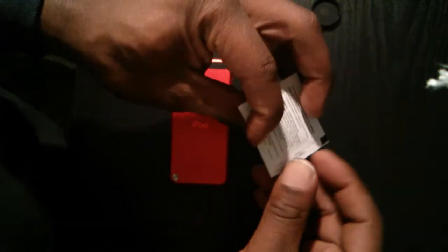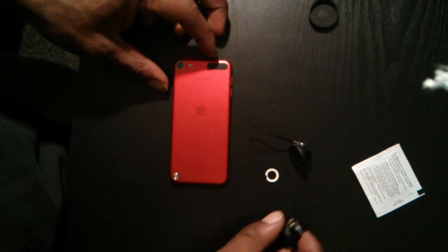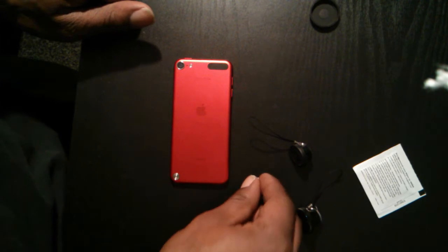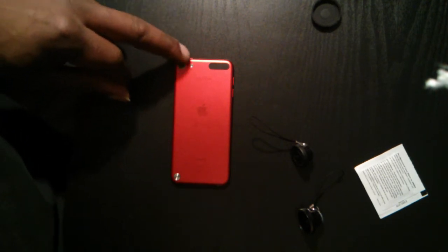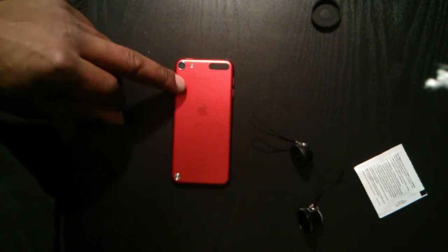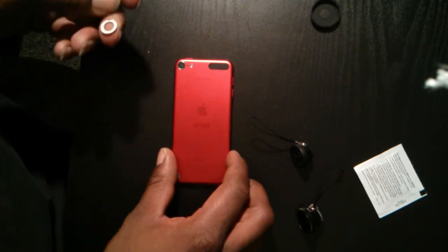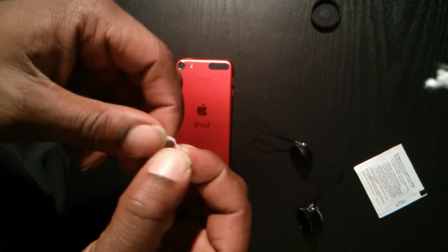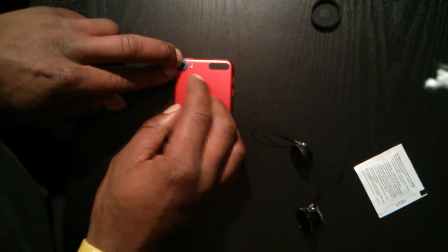Hey everybody, we're back and I'm going to show you how easy it is to get up and running, get these lenses snapping onto your iPod Touch fifth generation. I don't own an iPhone 4 or 4S, so I don't know how similar the process is on those devices, but I'm sure it is pretty close, as is the iPhone 5.